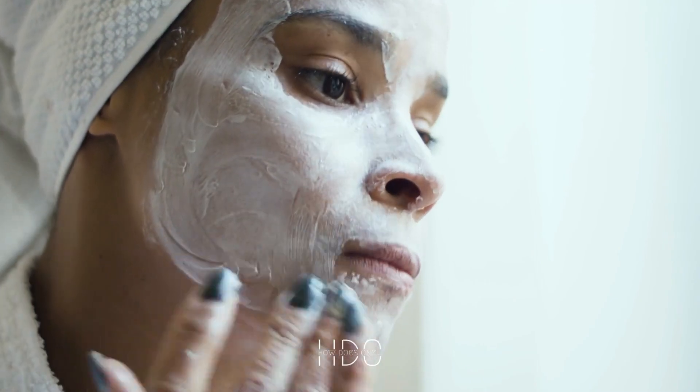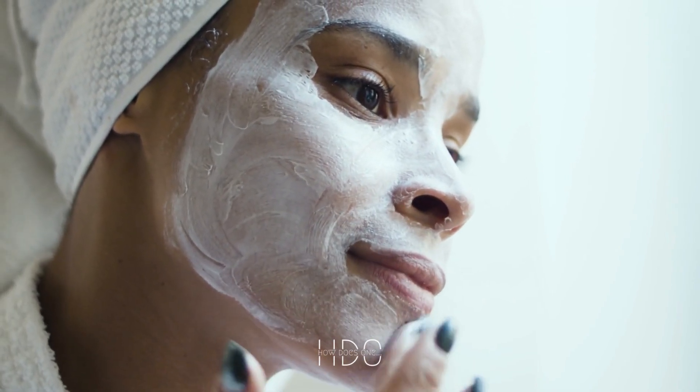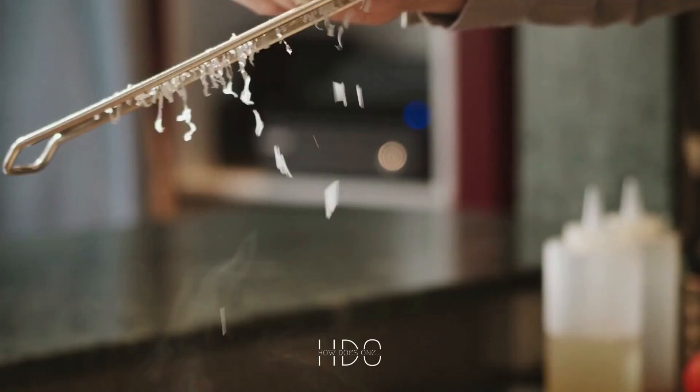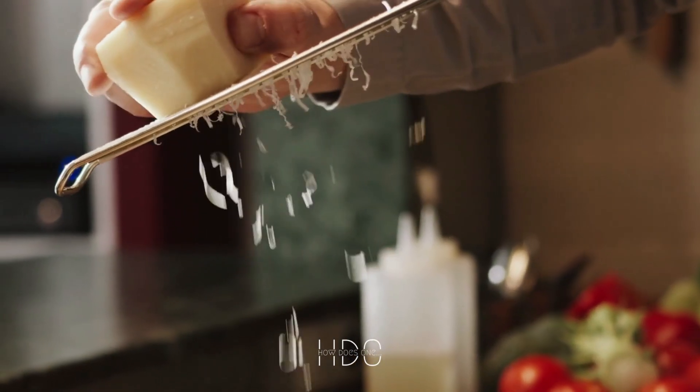Another option for making a creamier risotto is to add heavy cream to the dish. This can be added at the end of the cooking process to add richness and creaminess. Additionally, you can also add some sour cream, which can add a tangy flavor and create a more complex flavor profile.